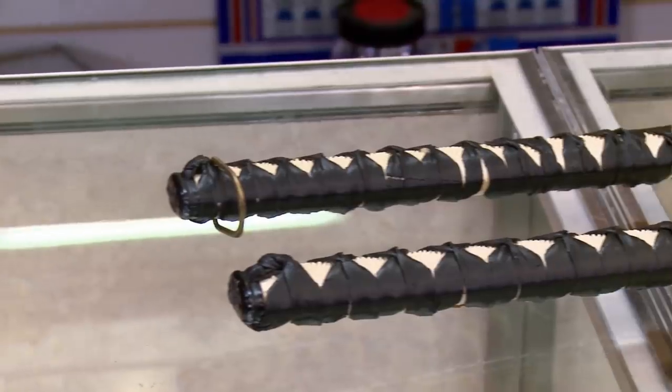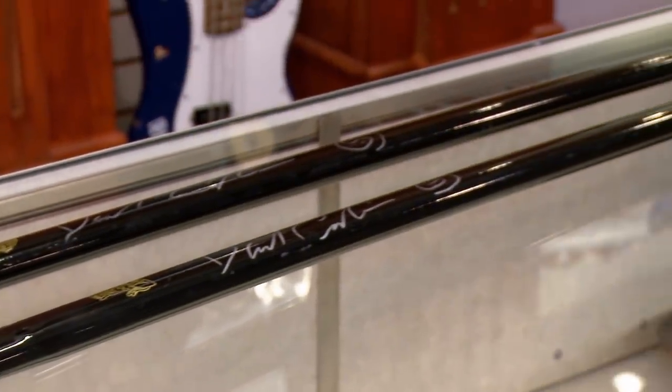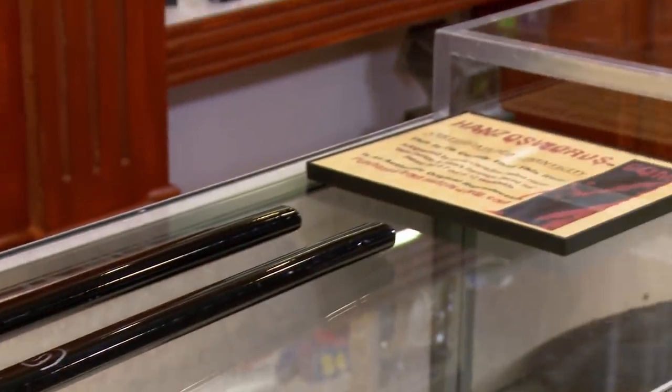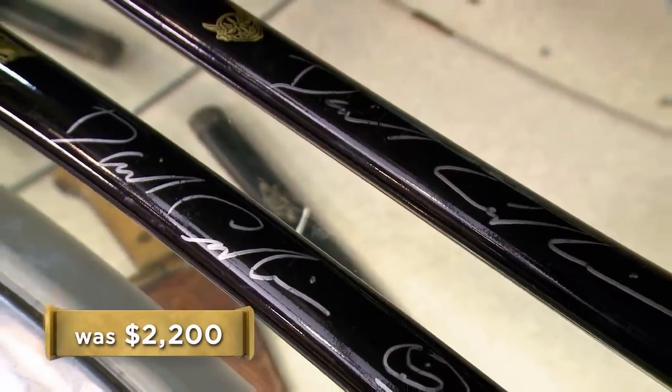The thing with the swords is I would classify them as manufactured memorabilia. They're really neat-looking pieces and they look like the ones they use in the movie, but it's just kind of a manufactured piece — he sat down and signed them in a production line, so they're really not that rare, just kind of cool. It's a pretty big jump to $2,200.